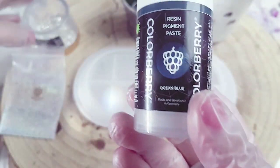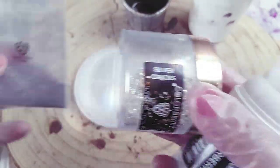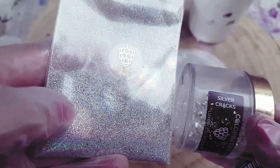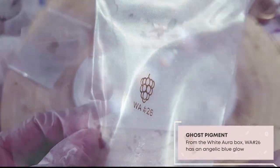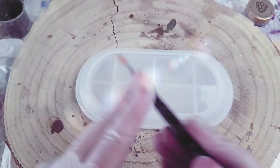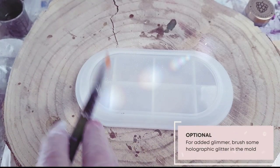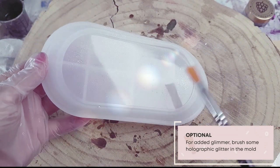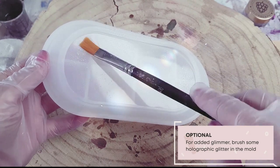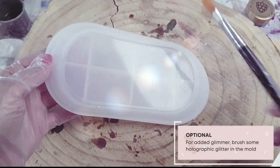For this gorgeous gift set I'm using some silver cracks for the stones, ocean blue pigment paste, and again some gorgeous White Aura pigment powders, all by Mrs. Colourberry. For some extra sparkle I'm sprinkling on a little bit of holographic glitter, which is also included in the White Aura Box — this just gives it a little bit of bling.